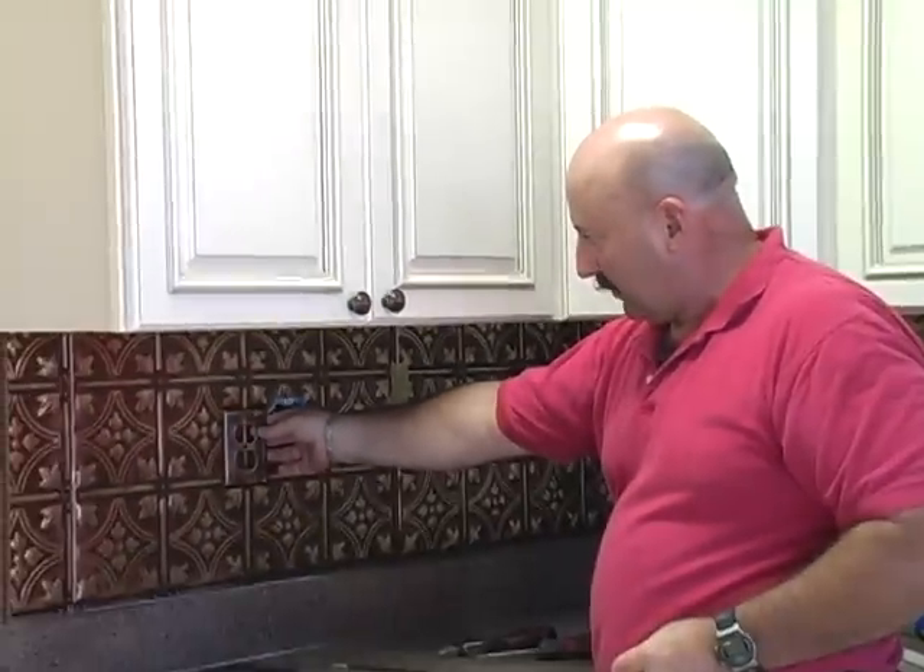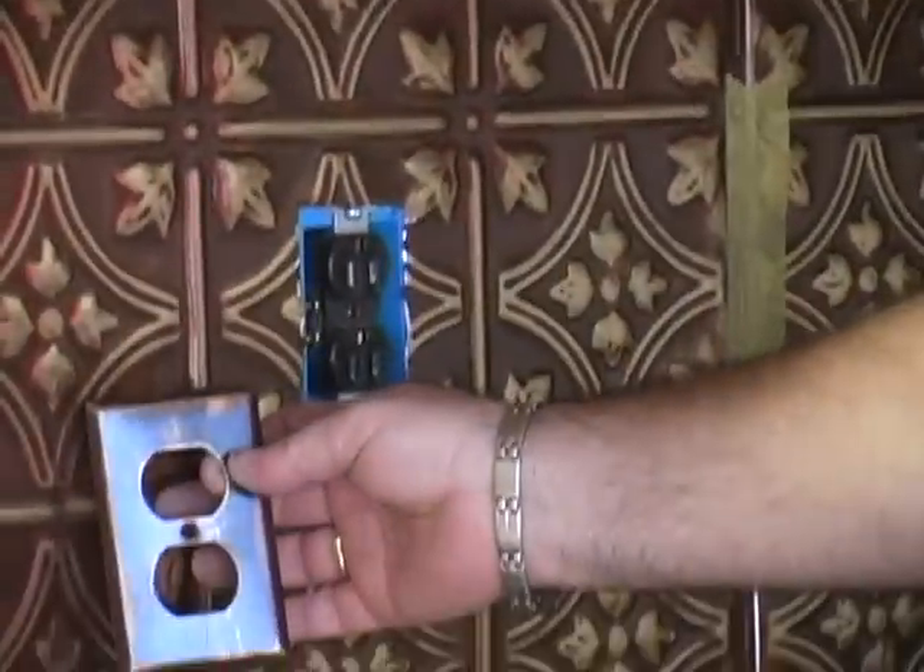We have the outlet cover that we're going to install. The outlet cover actually matches — it's faux painted the same color as your backsplash panels.